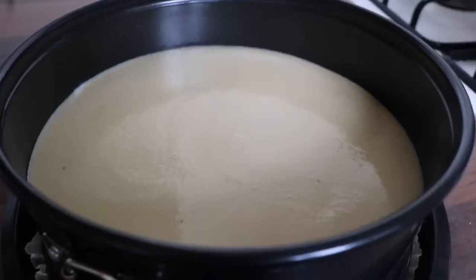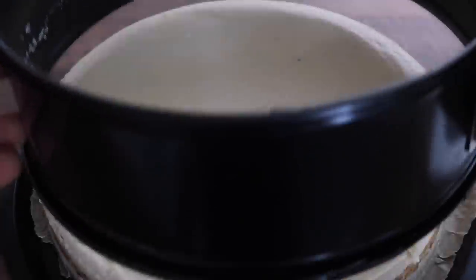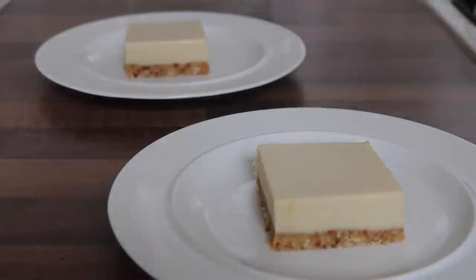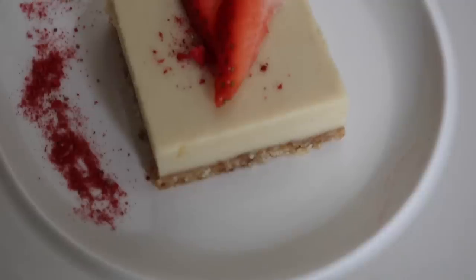Cover the cheesecake with cling film and place it in the fridge to set for at least four hours. Once solidified, remove from the fridge about half an hour before serving. Cut into whatever shape you like — I cut mine into squares and served with dried freeze-dried strawberries as well as fresh strawberries.